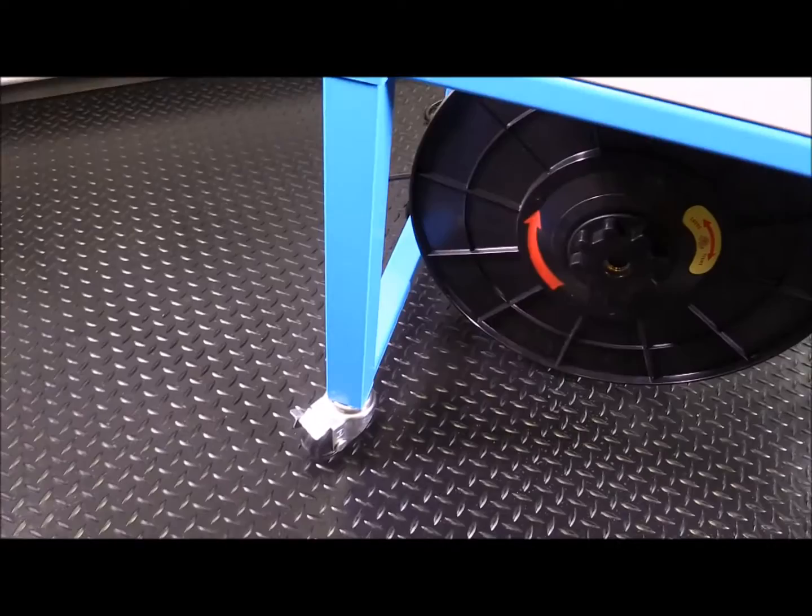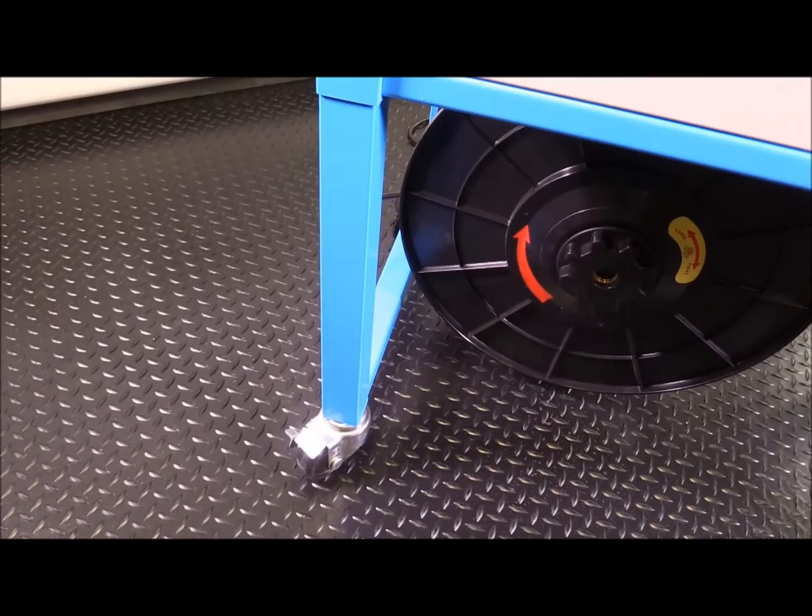The machine comes with four locking casters. Once you have the machine in place, you just lock the casters. It stops the machine from moving around or rolling around.